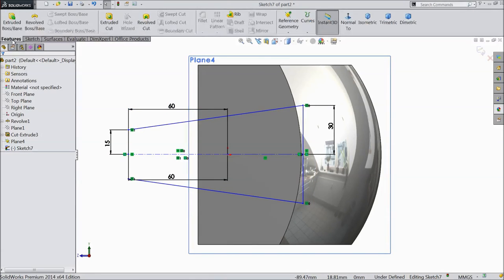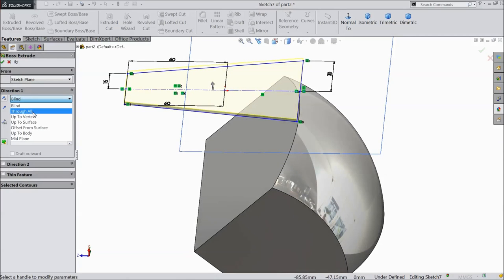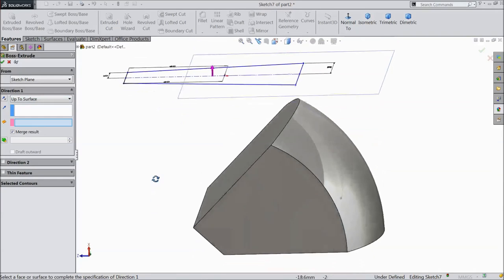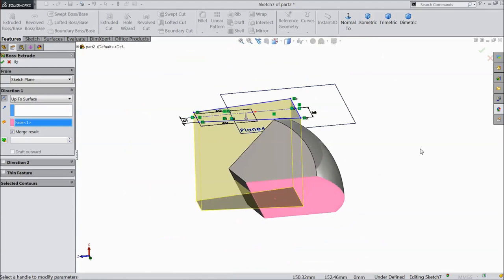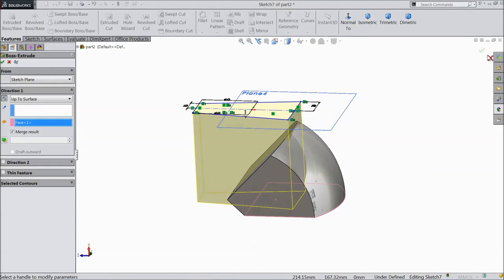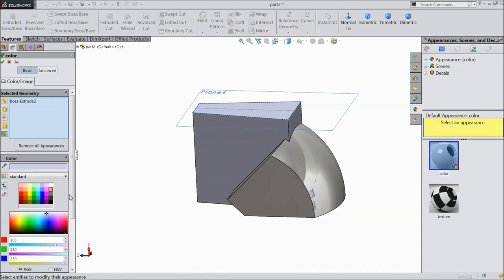Now go to feature, select extruded boss, select up to surface, select bottom as a surface, click OK.